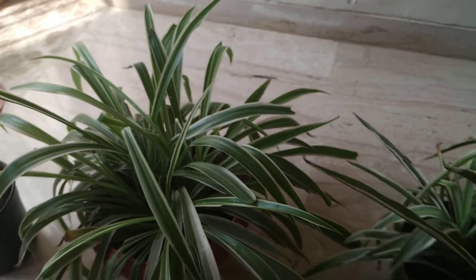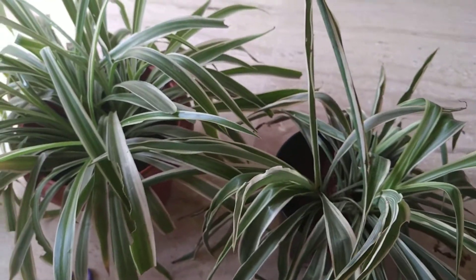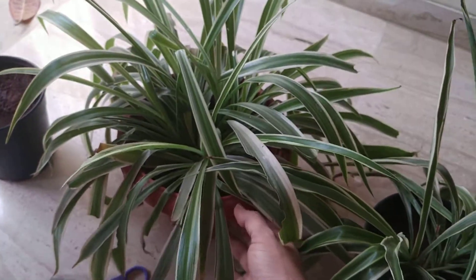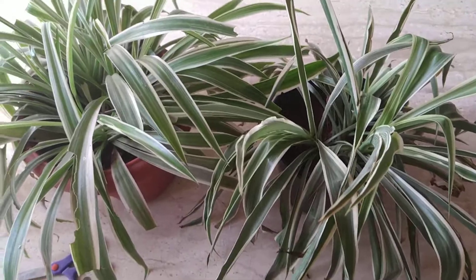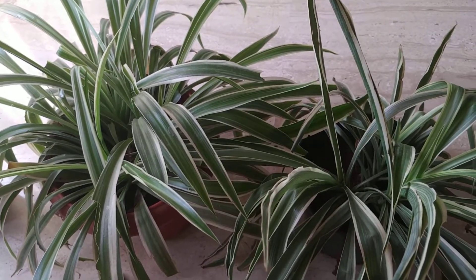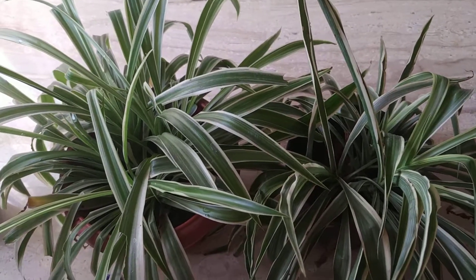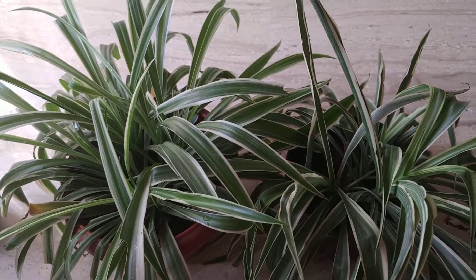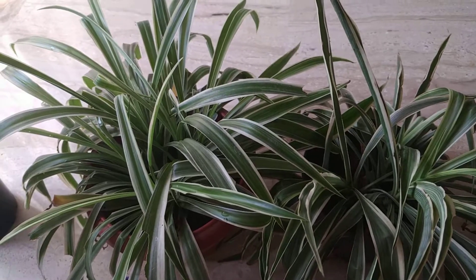And lastly, this spider plant — it was actually attacked twice by insects and I managed to save it. You can see the leaves are eaten up. If you give the insects three or four days, the plant's leaves and everything are going to be cut and it will be very badly damaged. So we have to make sure that we regularly spray our house plants with some insecticide or fungicide. I have made a video on the fungicide and insecticide I make at home using neem oil, some liquid soap or liquid detergent, and water. We have to regularly spray our plants to keep them healthy.